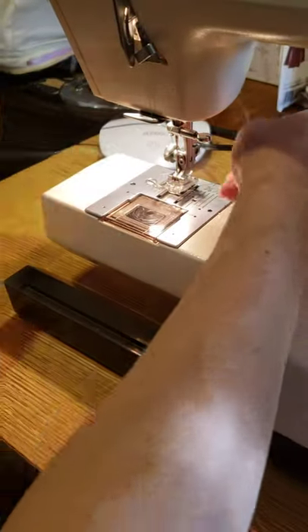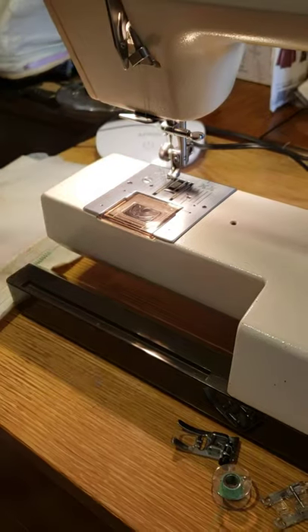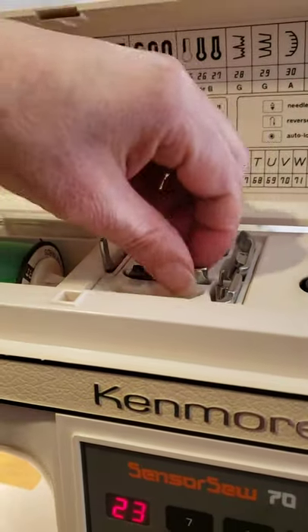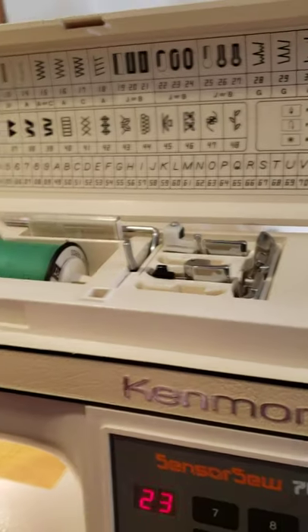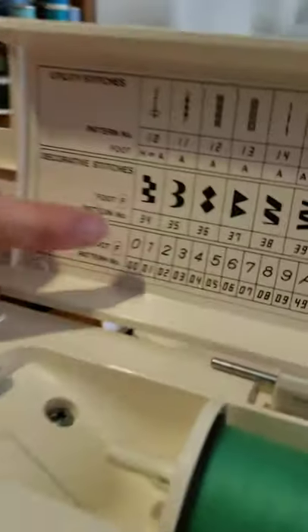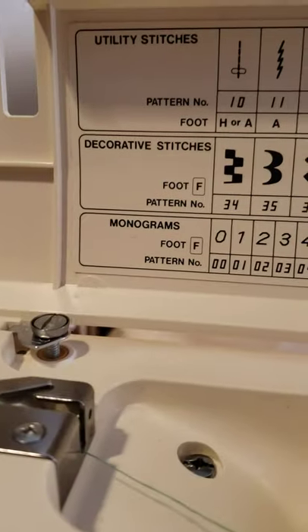Now, if you want to see decorative stitches, I love this machine because it has a little container compartment here for the accessories. If you want the decorative stitches or monogram, you use presser foot F — for decorative, monograms, numbers, and letters.